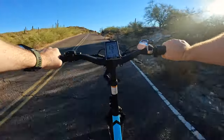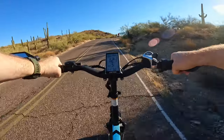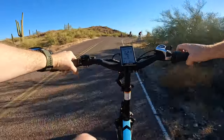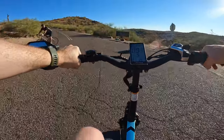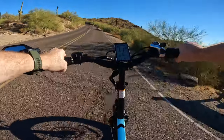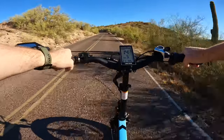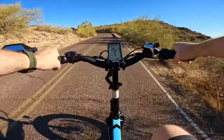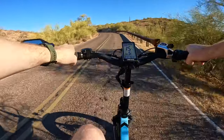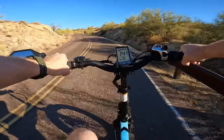There are some bikers up ahead so I'll start pedaling — got to make it look like I'm doing some work! We are headed to Dobbins Lookout. I think there are a couple of lookout areas that give you a different view of the Phoenix metro area from above, so today we're going to take a look at both of those.